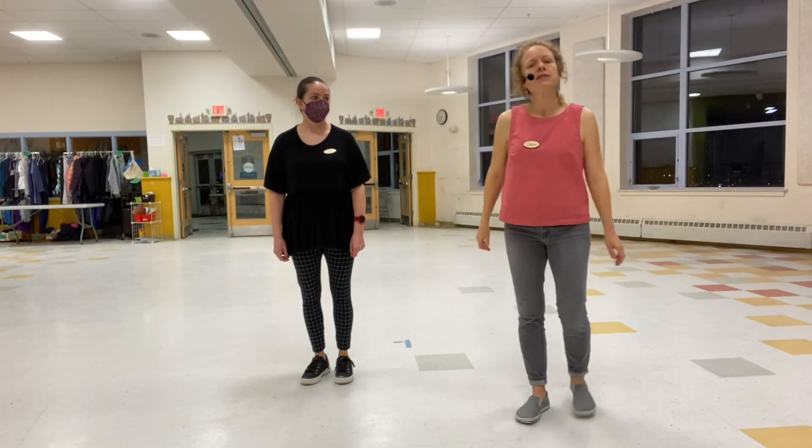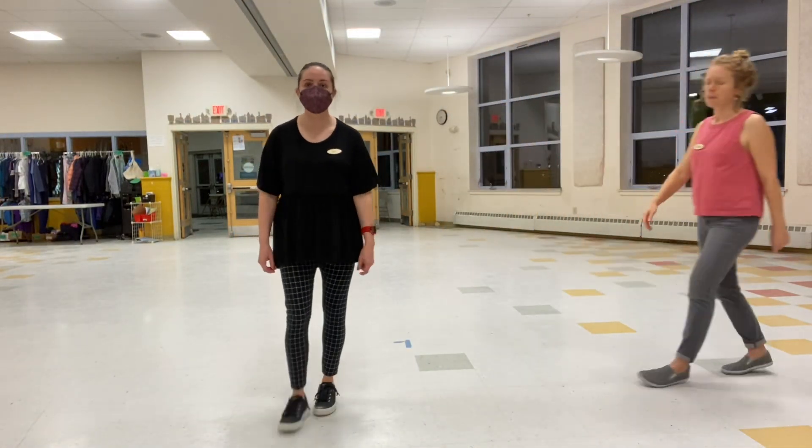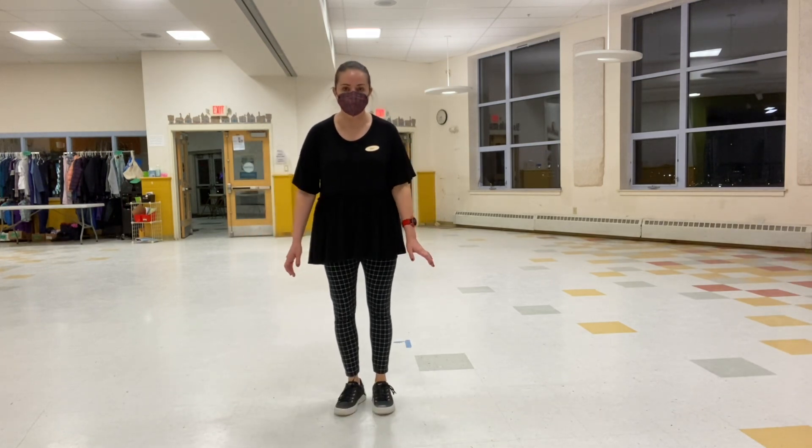This was Level A class number six. We started with a little warm-up work and did some mess arounds today. So mess around, count one.